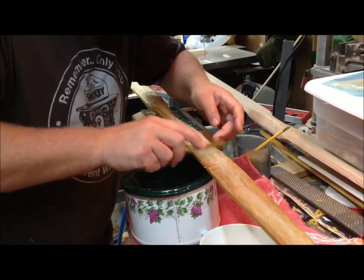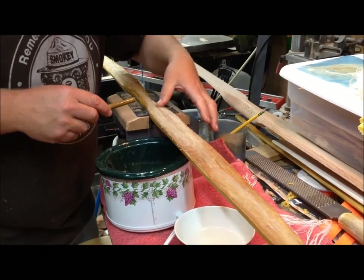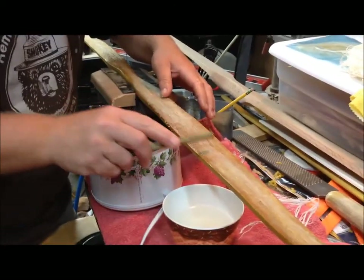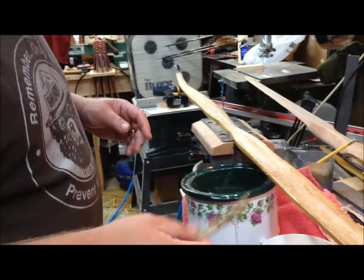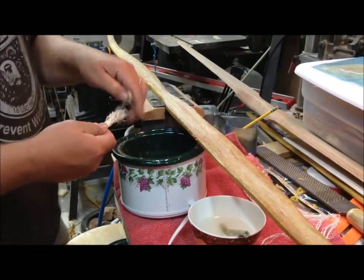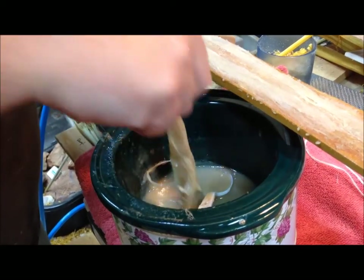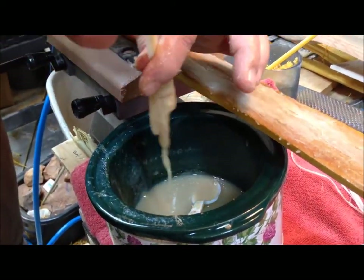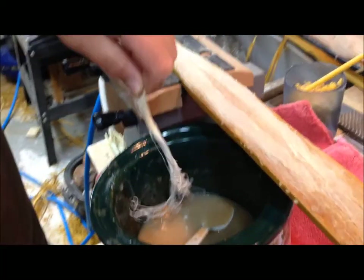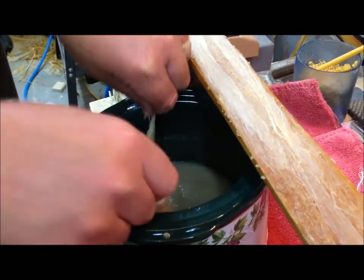We're starting on the second layer — we've got the center strip on our second layer going. What I'm doing is pushing it down into the previous layer, and all I'm using is a piece of river cane. Let me pull over here and get a close-up because it's easier to show. I'm sticking it down in there, getting it good and wet, then just squeezing off the excess. Sometimes I'll use a spoon to make sure it gets covered good.